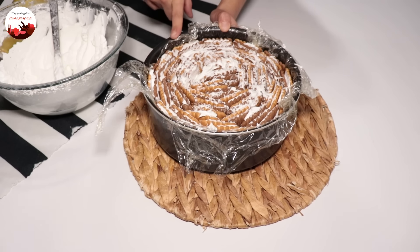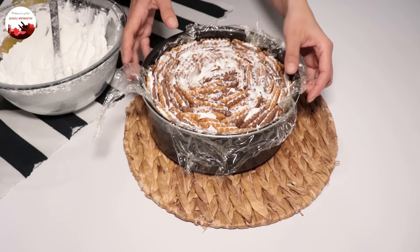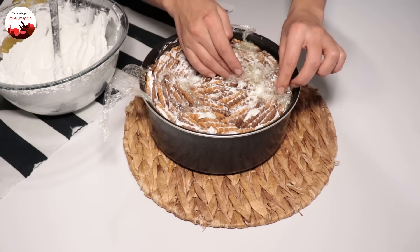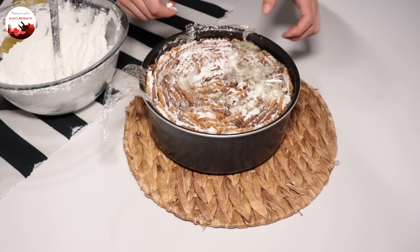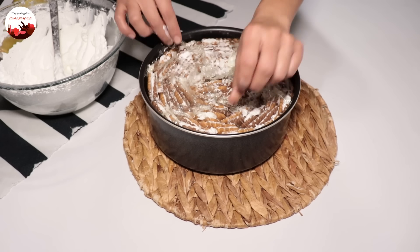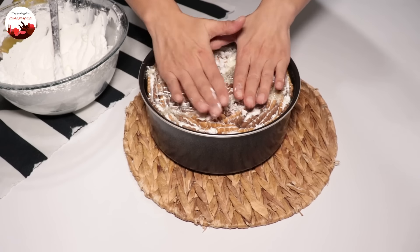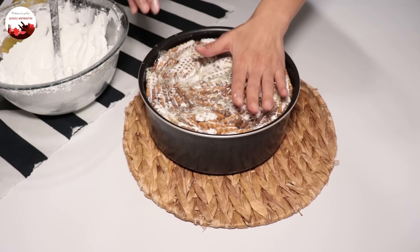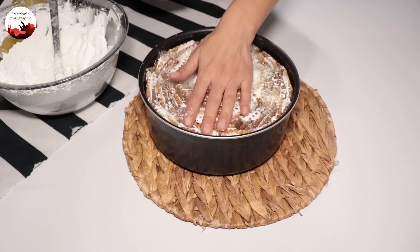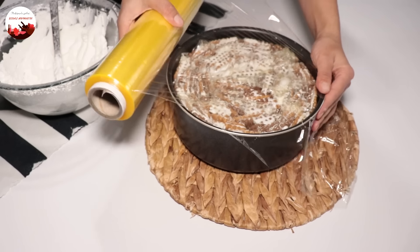Bisküvilerin hepsini sürüp bu şekilde yerleştirdim. Aralara da sıkıştırdım arkadaşlar. Bir süreden sonra böyle bir kakaolu bir sade karışabiliyor, bu gayet normal. Hemen şunu da belirteyim: 2 paket kullandım, yarım paket daha kullandım; yani bir buçuk kakaolu bir buçuk da sade. Bu kullanacağınız kaba göre değişebilir. Daha küçük kullanırsanız daha az gider, büyük kullanırsanız daha fazla da gidebilir. Krem şanti ortalama iki pakete kadar yeterli geliyor; tabii süreceğiniz miktar da bunu değiştirebilir.